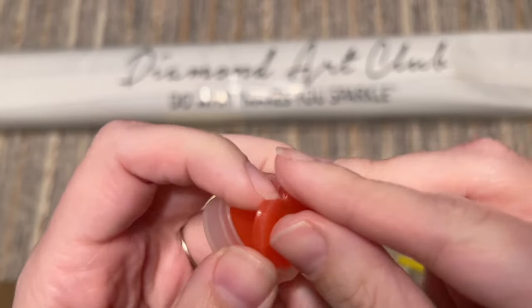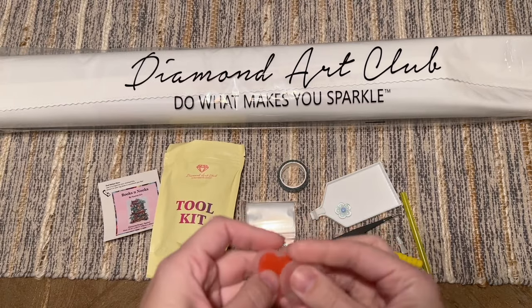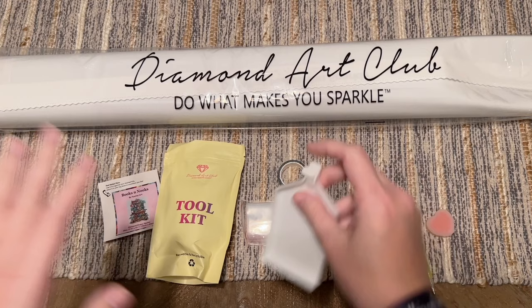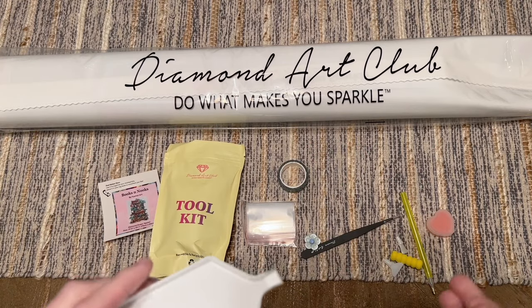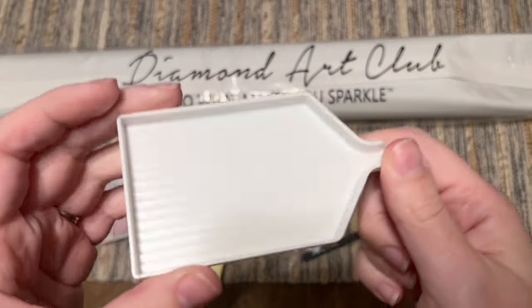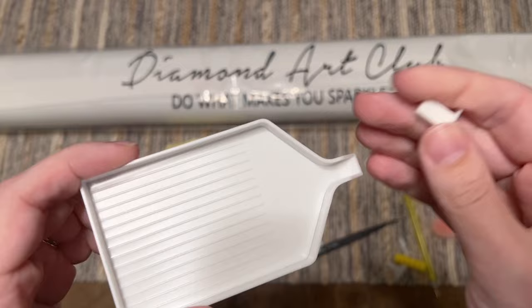There's a thin plastic film on the wax — peel that back before you try to load up your pen. Diamond Art Club also just released some putty on their website, which I'm excited to try. Back to toolkit contents: we have a tray with a tray stopper you can slide back in to help stop the diamonds from sliding out.